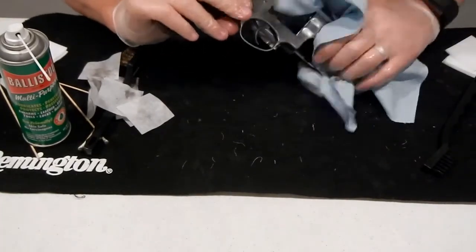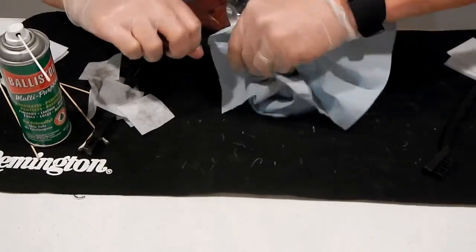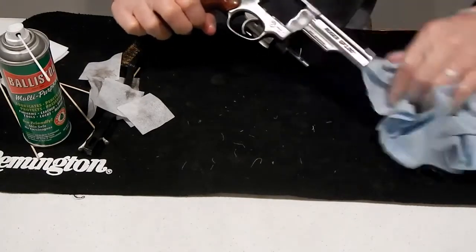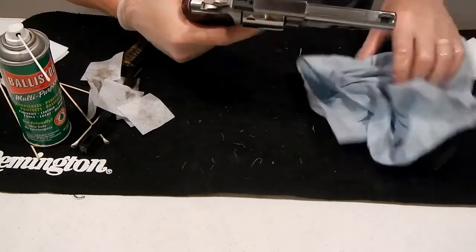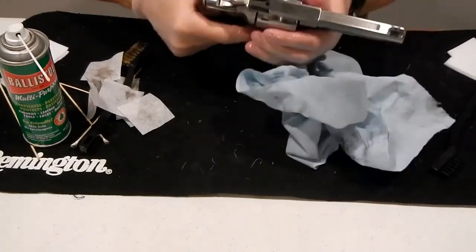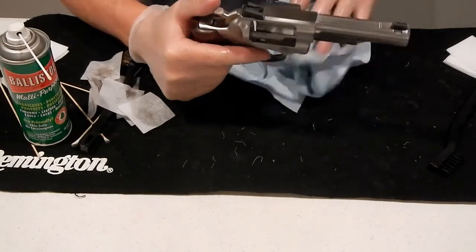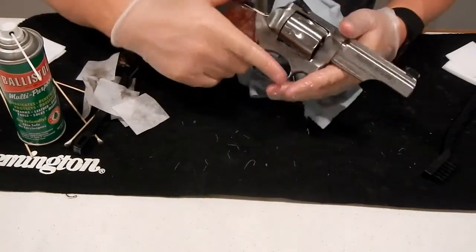I think we're just about done here with this Ruger GP 100 Match Champion. Most of your revolvers are going to clean the same way. It looks a lot better than before we started. And if we want to test it out, we can test to make sure everything's working correctly. So with that, thank you for watching Nick's Shooting Channel.